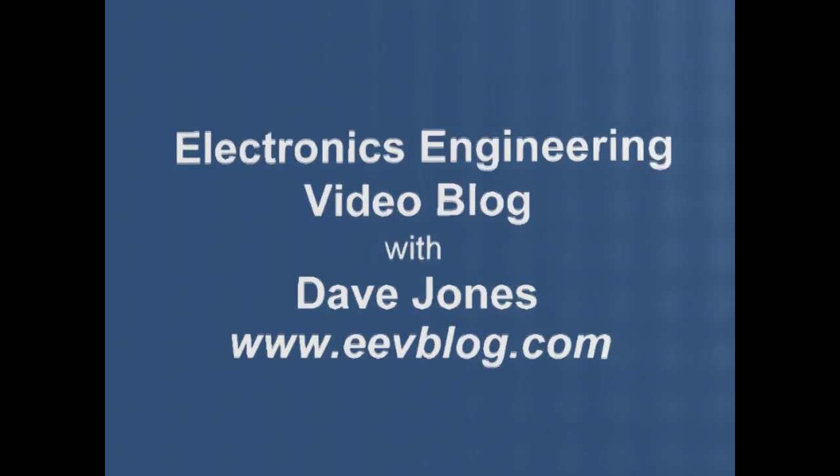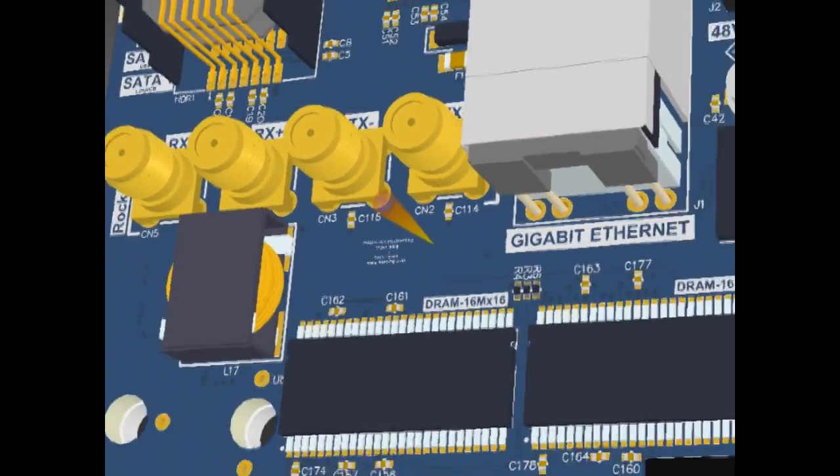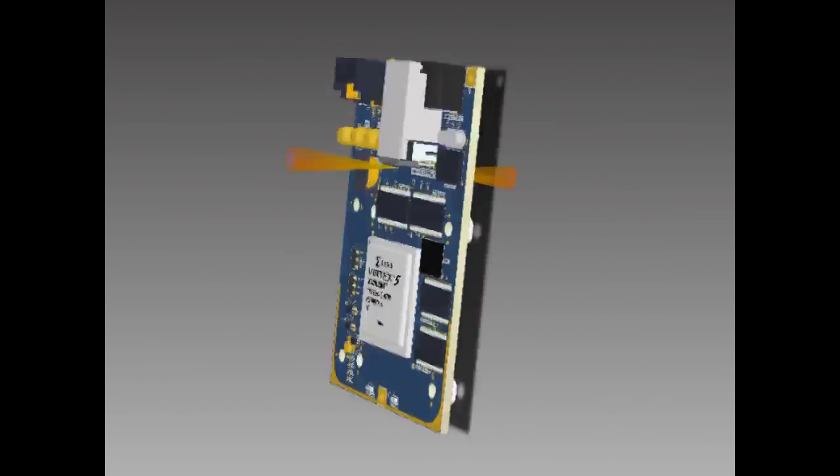Hi, welcome to the EEVBlog, an electronics engineering video blog of interest to anyone involved in electronics design. I'm your host, Dave Jones.